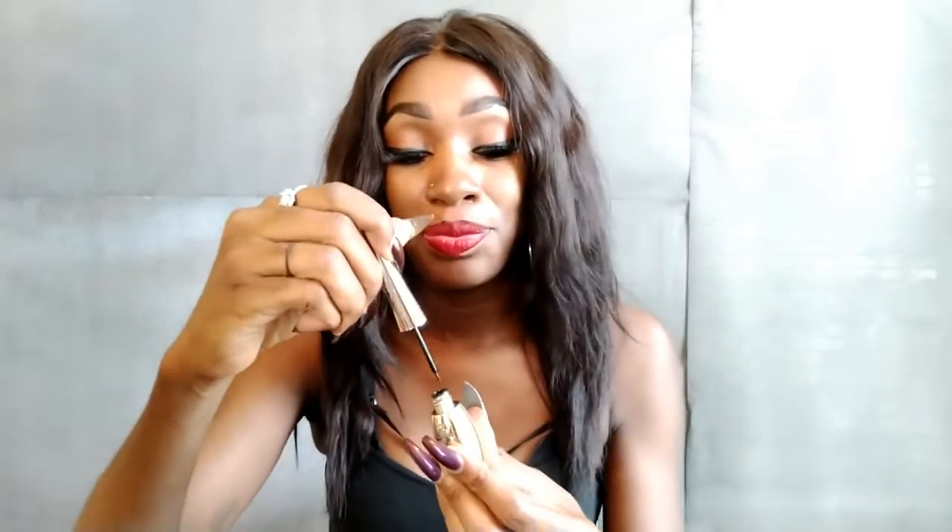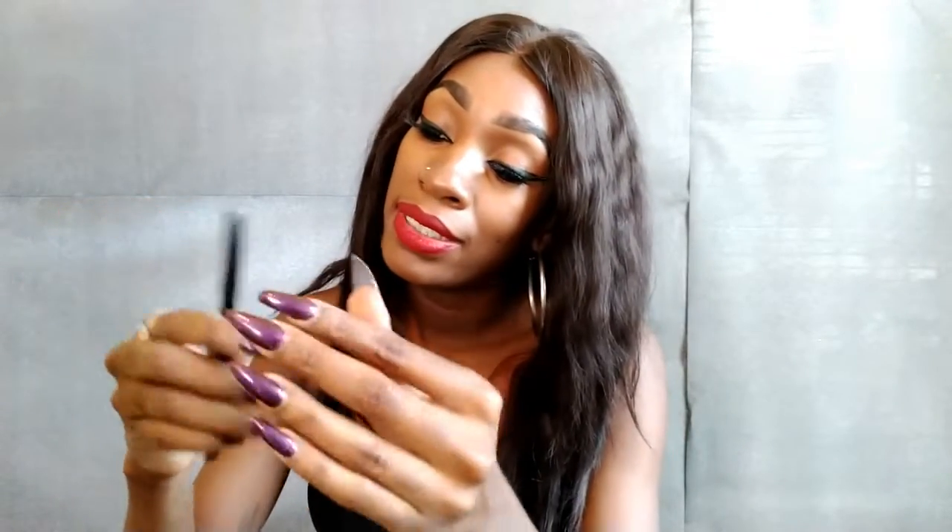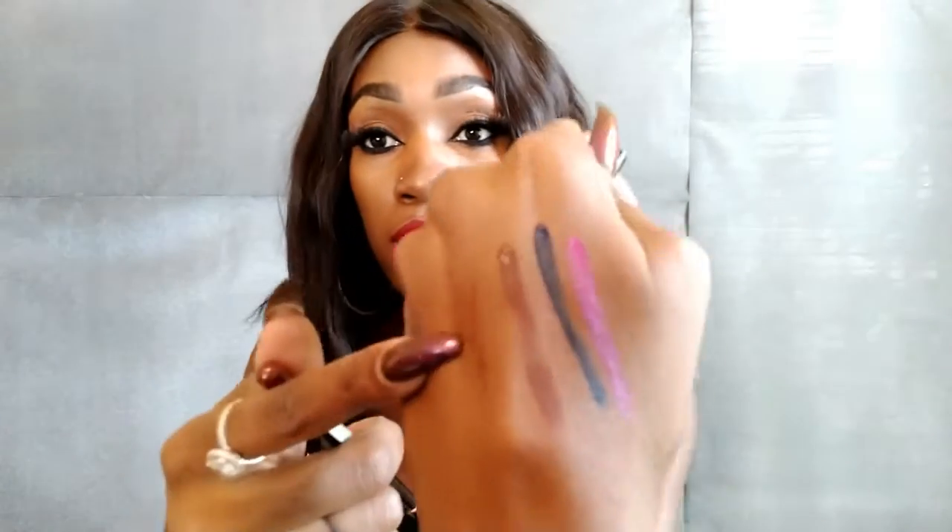And let's see — a mousse liquid liner. This is how it looks. That's gonna be interesting. Next I have a lip liner — this is like a brown color. You probably can't see it right here, but it's like a brown color.